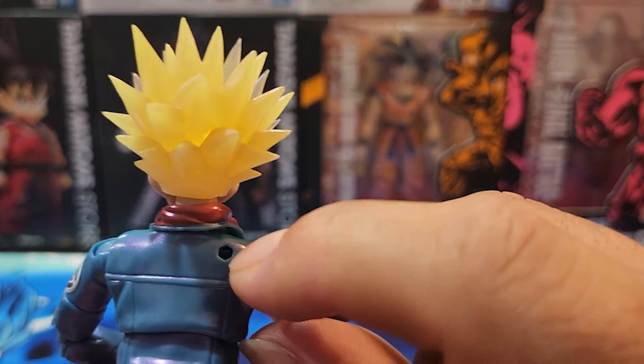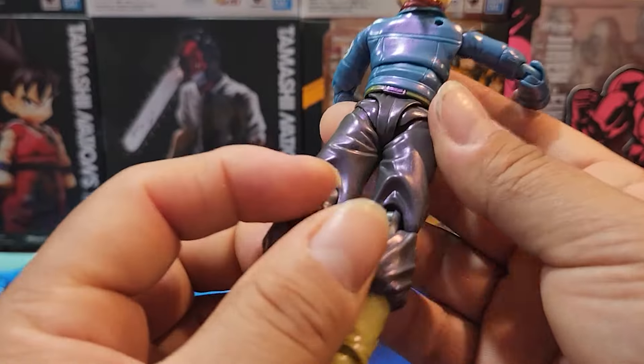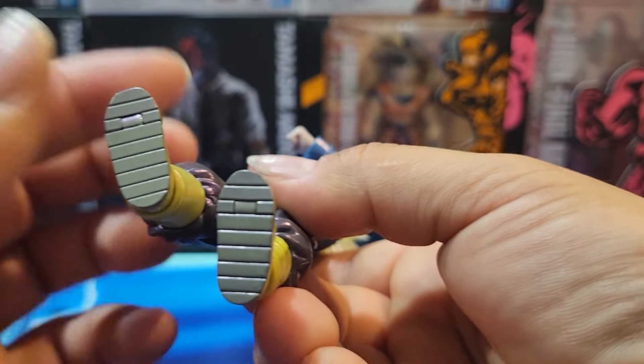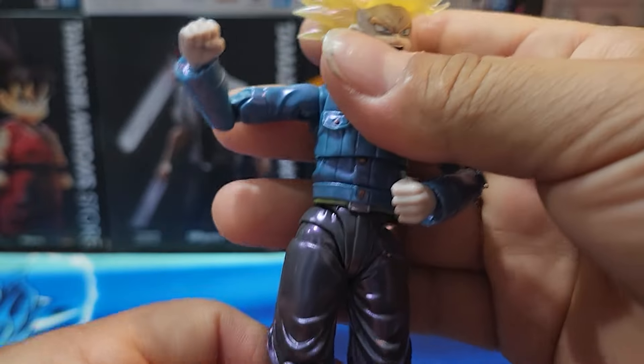I'm wondering what this piece is for — I'm guessing it has to go with something where he's probably being held up in the air. Anything on the bottom? No. He's also poseable, which is pretty cool.